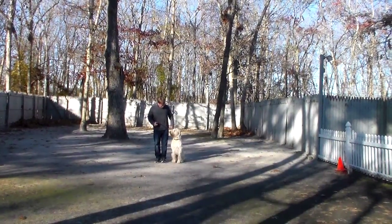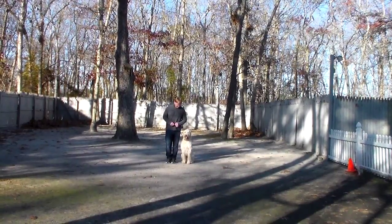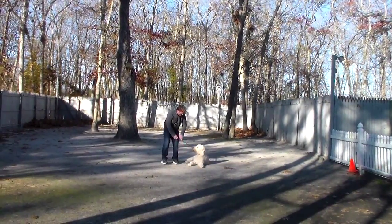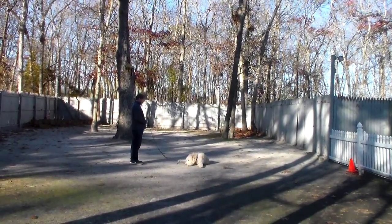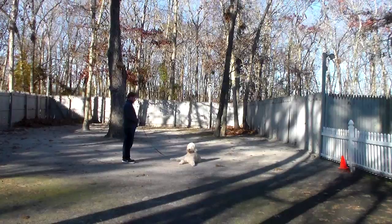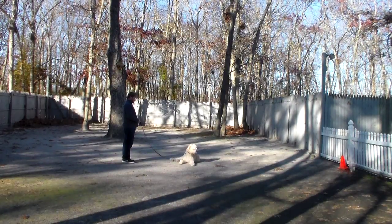Nice sit. The next exercise that we're going to demonstrate for you is the down from a heel position. With your dog seated at your left, you're going to use your left open palm straight down toward the ground and the one-word command 'down,' and then 'stay.' You have to tell him everything that you want — so 'down' and 'stay.' The long down stay when you're practicing at home, which you can do right in your living room, you can probably start out at about a minute and a half and work all the way up to five minutes. Dogs like to lay down more than they like to sit, so the down stay is a little bit longer.